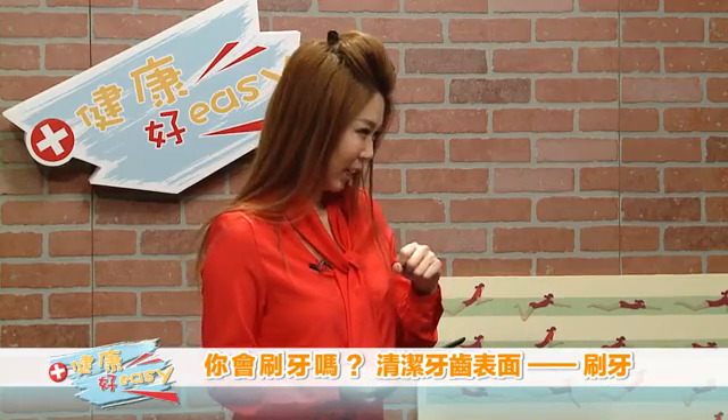这样讲起来好简单，实际上牙刷只花了30秒，以为我们只花了30秒，正确是吗？没有！你应该至少花两分钟，最少是两分钟，最好是三分钟。